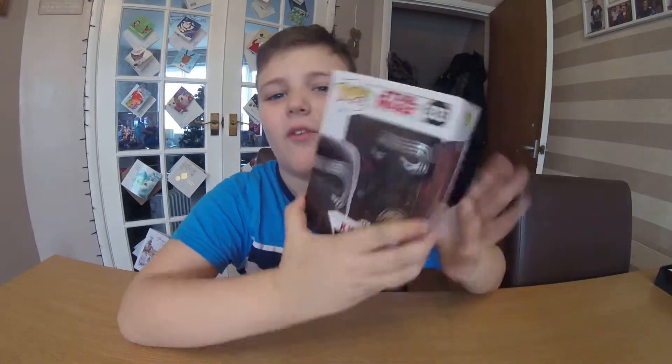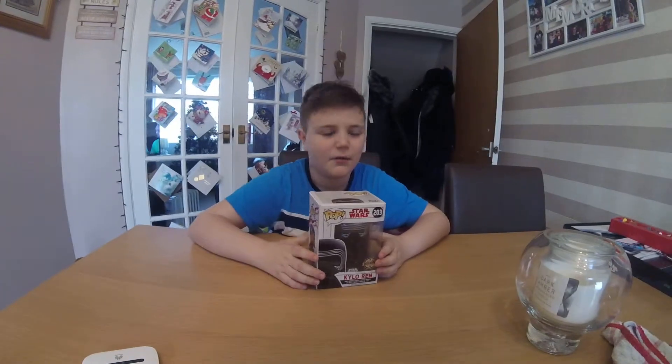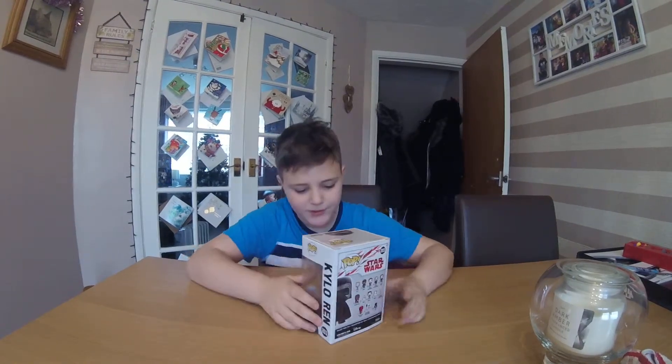Hello guys, welcome back! Today I'm doing a special Funko unboxing — this is my first exclusive and it is Kylo Ren. I'm super excited to unbox this because it's going to be my first exclusive. I may look or sound a bit ill because I am feeling a bit sick, but that's not going to put me off making this Funko unboxing. So let's go!